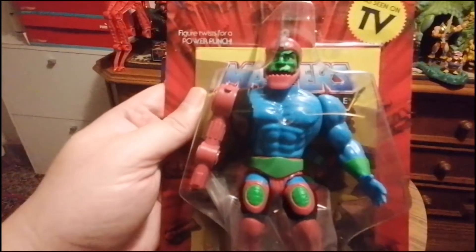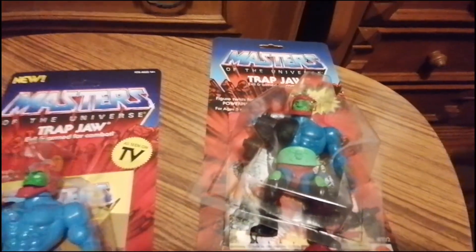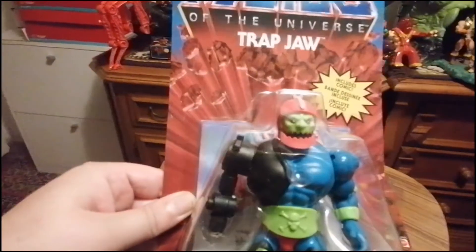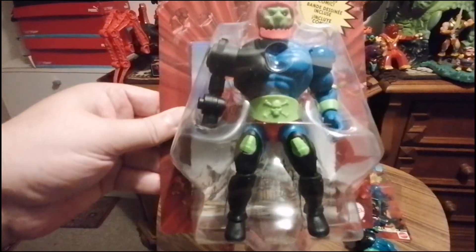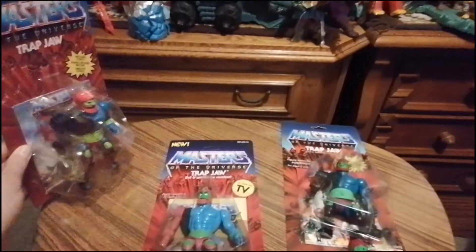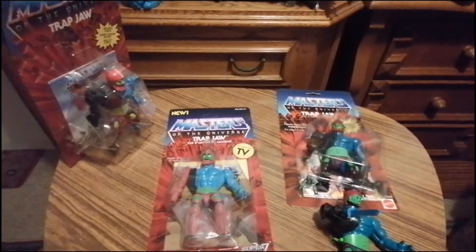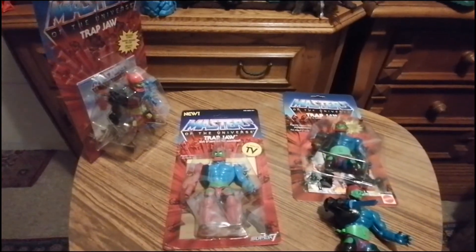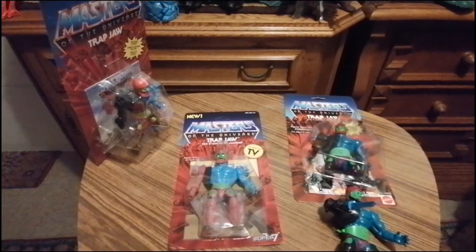Ja, wie findet ihr Trapjaw? Gefällt er euch? Was würdet ihr sagen? Welches Mini Comic würdet ihr bei dem reinsetzen? Alles in die Kommentare. Hier nochmal – super cool. Und abonnieren und liken nicht vergessen. Dann wünsche ich euch viel Spaß mit dem Video. Schönen Abend oder schönen Tag und alles Gute an euch. Ciao.